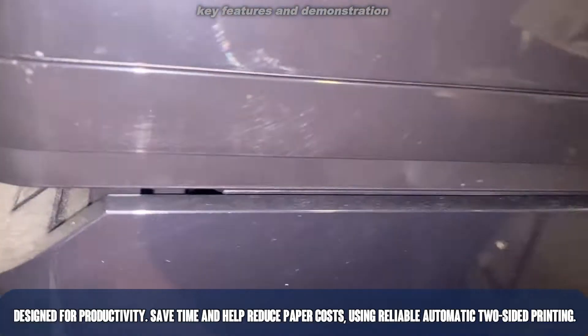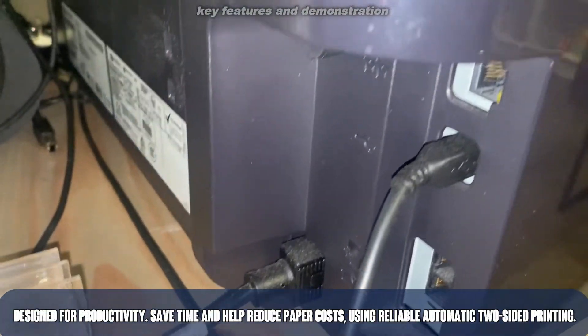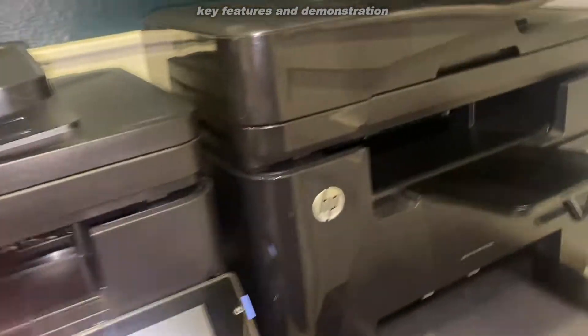Let's go ahead and look at the back. I know a lot of you are going to want to see the connections. And yeah, just an amazing printer — we actually have two of them here.